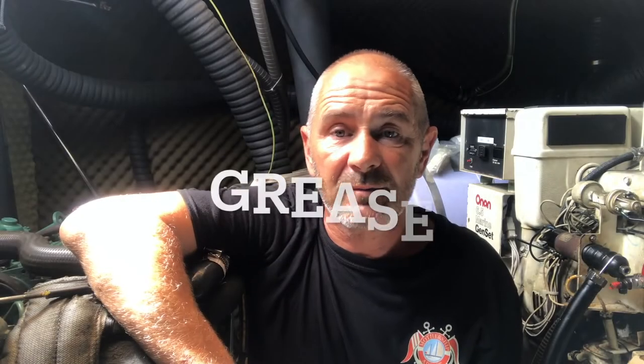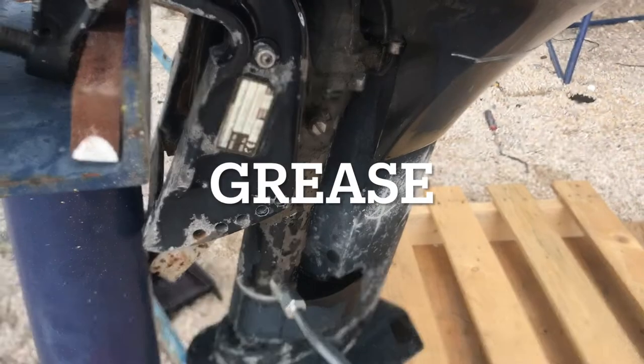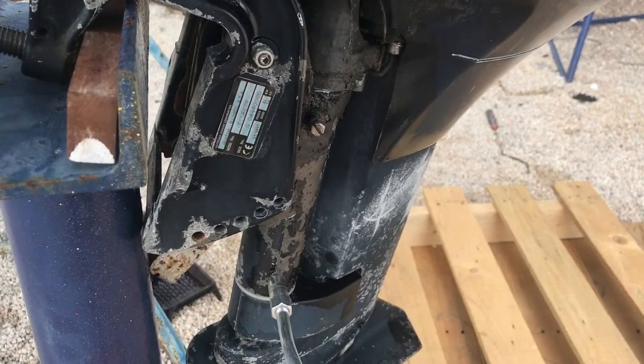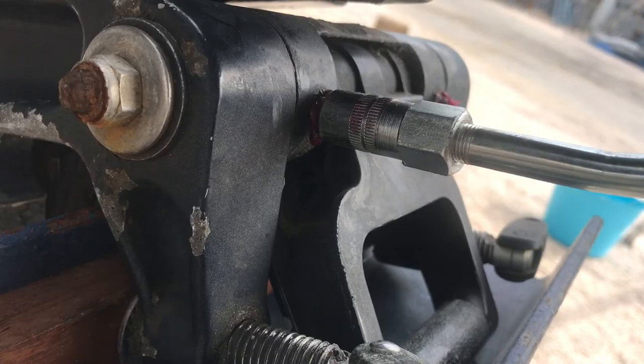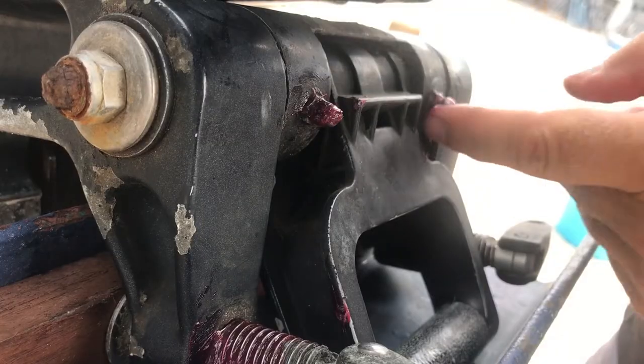I also pumped grease into the grease nipples, and that was the engine ready for storage until next season.